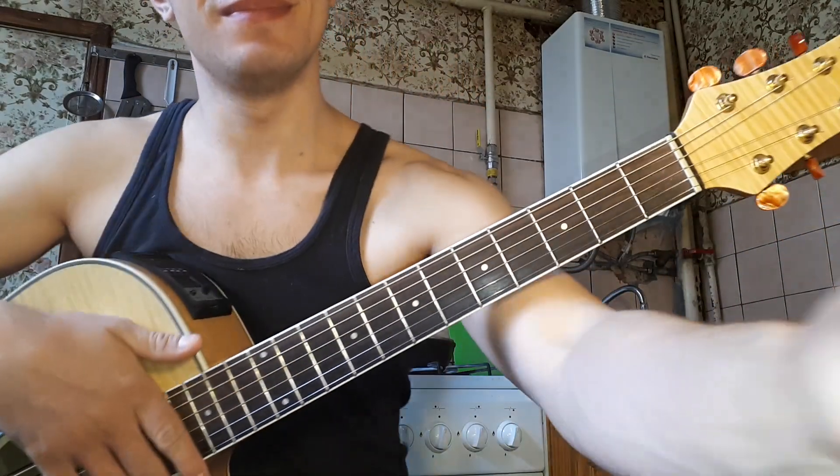Now, barre on the 2nd fret: on the 1st string 4th fret, on the 2nd string 5th fret, on the 3rd string 4th fret. Here the 6th string is open, barre on the 5th string — this is an analog of Em. Now barre on 5th fret: on the 5th and 4th strings 7th fret and on the 1st string 8th fret. And last chord on 6th string 3rd fret and on 1st string 7th fret. Barre on 5th string — она не входит в аккорд, то есть она вот этим пальцем прикрывается указательным.